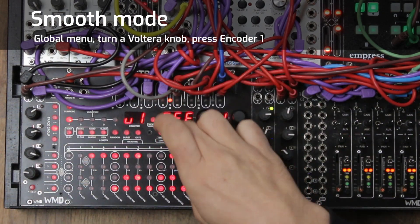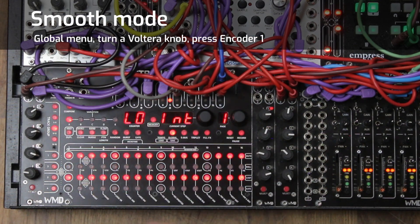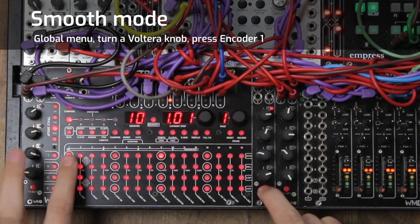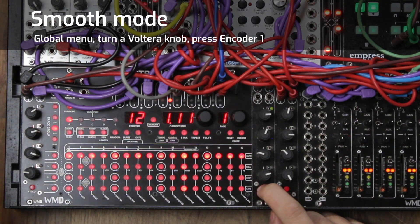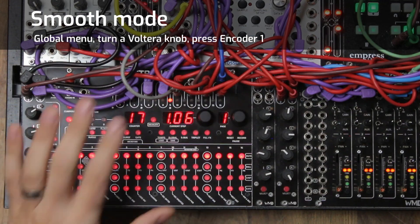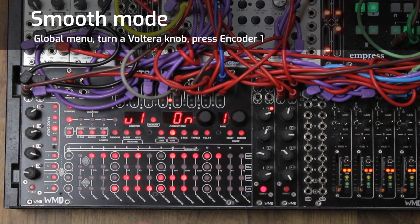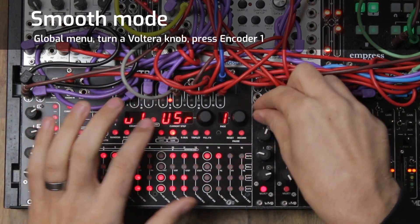One important thing to keep in mind: smooth mode has to write voltages to the steps in between the two that you wrote. So if you go into your voltage enable and turn on voltages, you'll hear the stepped version. It is kind of destructive to things behind the scenes, so just be aware of that. But going into global and hitting the button still sounds smooth — really nice.